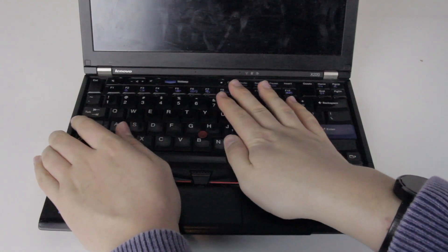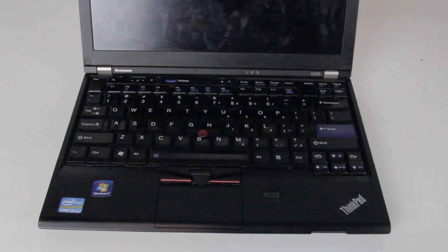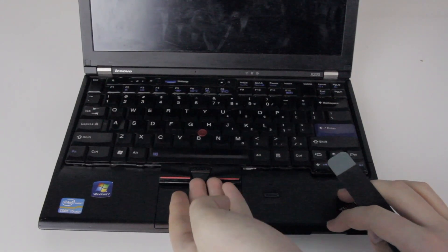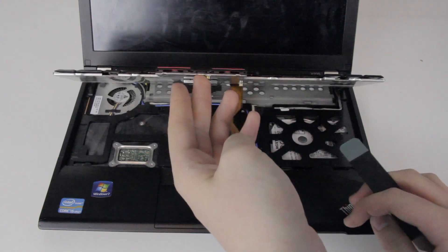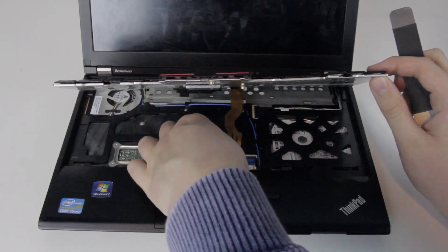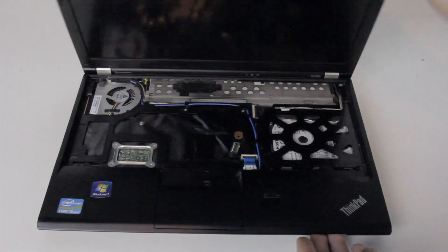Next, push the keyboard away from you to release the latches at the front of the laptop, and then pull it back to release the latches near the screen. This may take a few tries, but be patient and don't break anything. Once the keyboard pops up, you can pull it up, but be careful not to go too far. There's a cable connecting the keyboard to the laptop's motherboard. Use a spudger or the edge of a credit card to pop the cable up off of the connector and then lift the keyboard away.